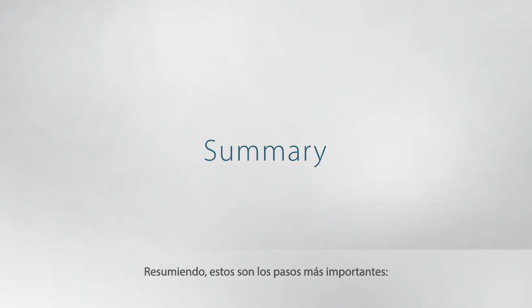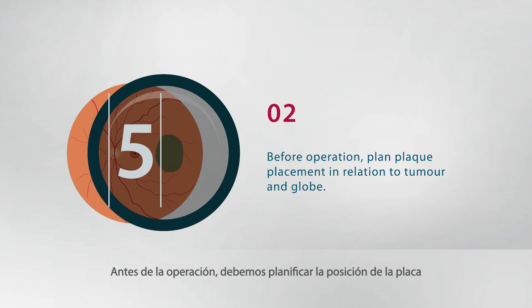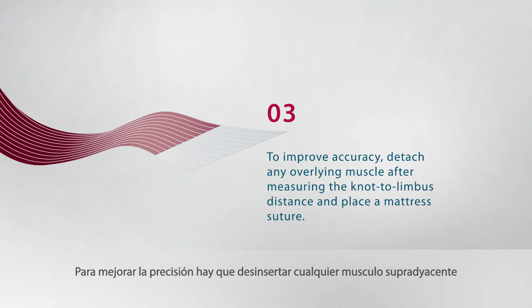In summary, the following key steps are important. Ruthenium 106 eye applicators irradiate the tumor with minimal side scatter, so accurate plaque positioning is essential. Before the operation, plan plaque placement in relation to the tumor and globe. To improve accuracy, detach any overlying muscle after measuring the knot to limbus distance and place a mattress suture.